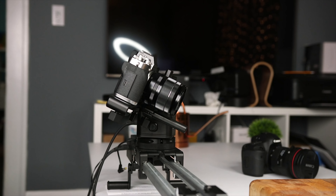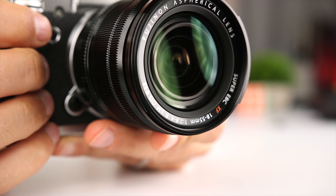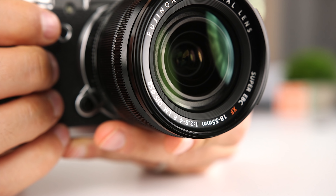What's up guys, Sagi here, and welcome to another Tech Gear Talk. Today I'm gonna show you how to get better audio with the Fuji X-T3. I've done a detailed review of the X-T3 and I'll add a link to it in the description in case you wanna get more information about this camera. But today we're gonna take a look at how to get better audio for your X-T3 video.